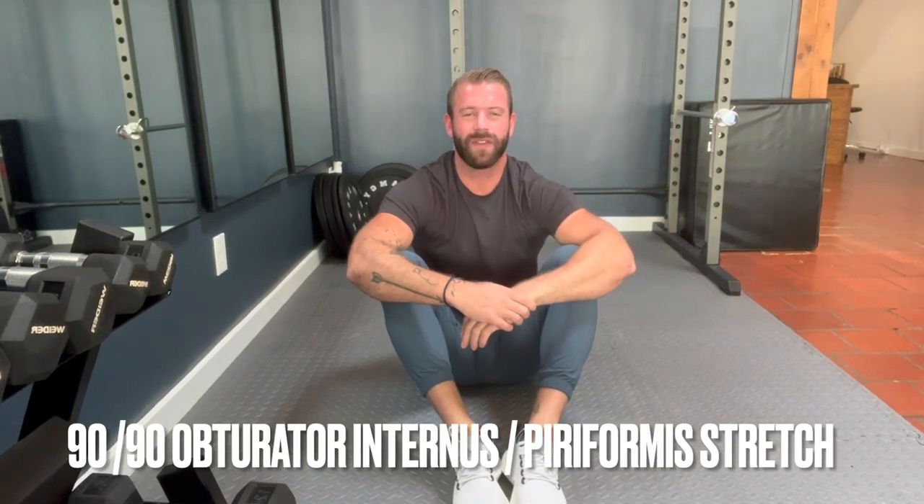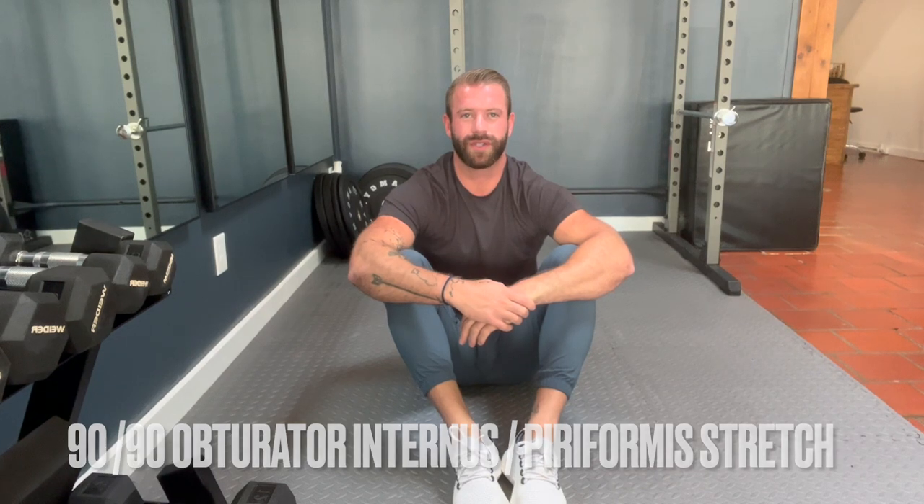In this video I'm going to go over how to stretch two of the rotator muscles in your pelvic floor: the piriformis and the obturator internus. We're going to go over a stretch called the 90-90, which is a static stretch where you get into the position and hold.